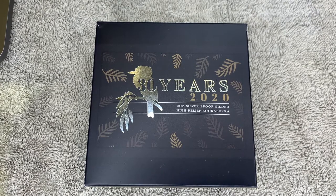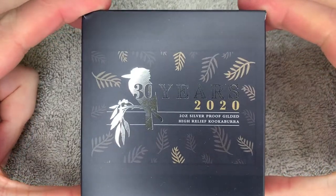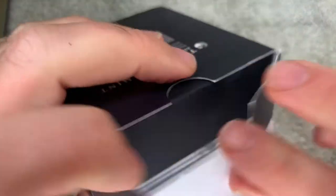Hi guys, it's Dave here again. I've done another coin swap with CoinStruck in Australia. He recently showed mine and he's got me this — it's an absolute cracker. As you can see by the box, we've got a kookaburra. Let's get it cracked open and have a look together.